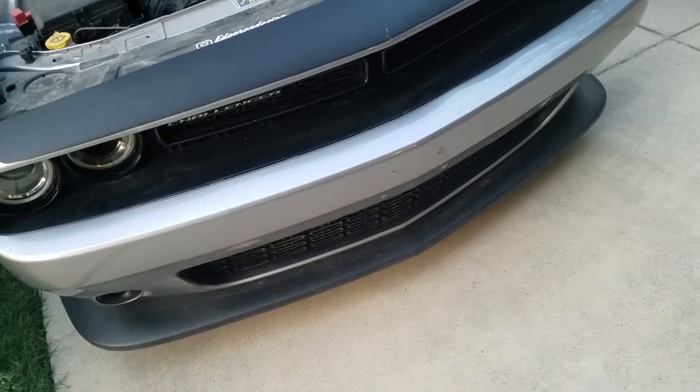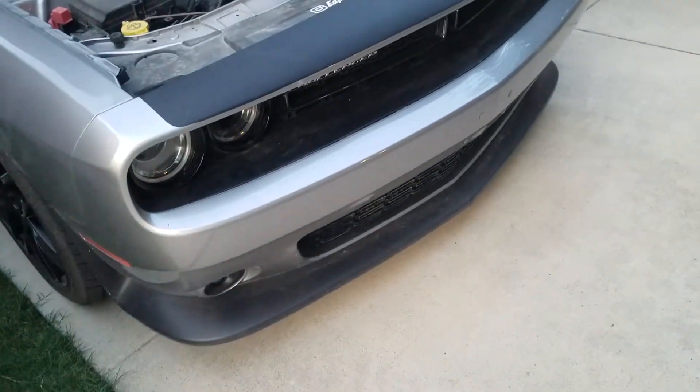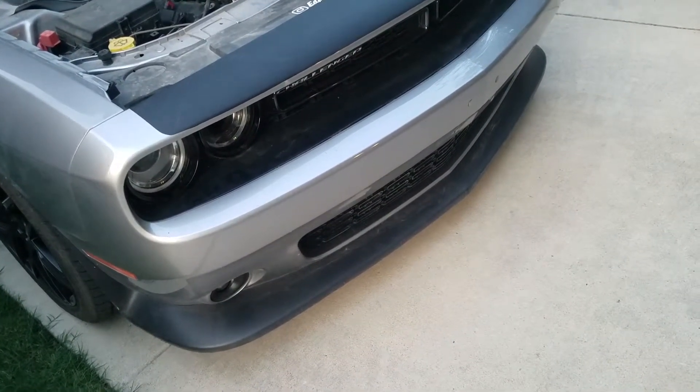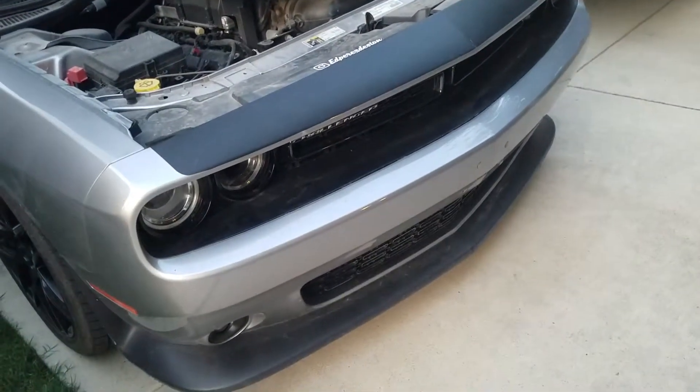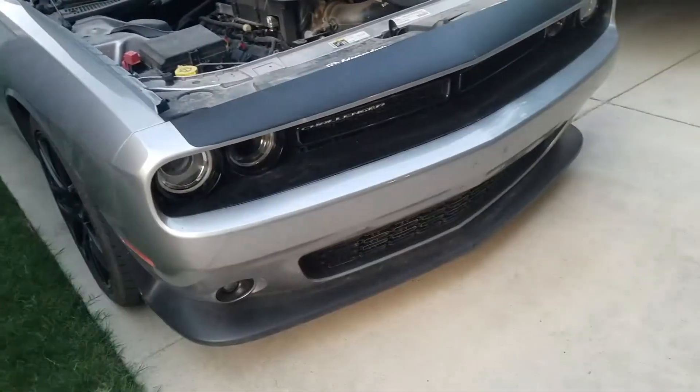I was so sad because the impact also put some bumps in my bumper. The pressure somehow managed to create a little bit of cracks. At first glance you don't notice them, especially if the car is dirty or freshly washed, but you notice them up close. I really love having my bumper smooth and good-looking, but I'll try to fix it with hot water to mold it back and maybe a touch of paint.